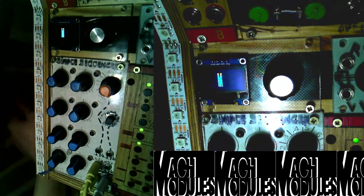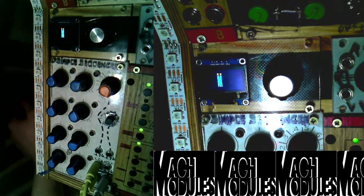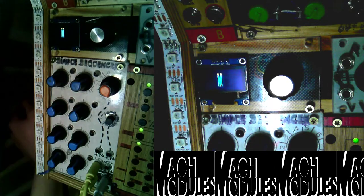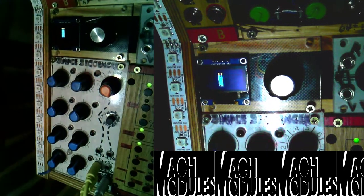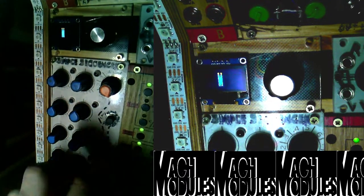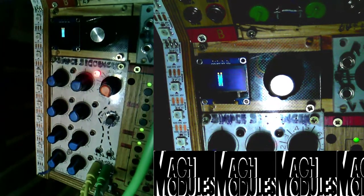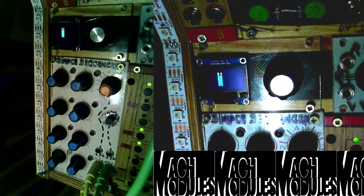There are two last features. One is that you can control the gate length with CV, though I won't show that here because I think it's only programmed in the old version. The other is a reset input — if I take a gate generator and hold it high, it should keep resetting. But that's not working right now — it was working before, but I can fix that.